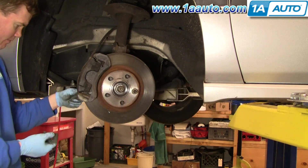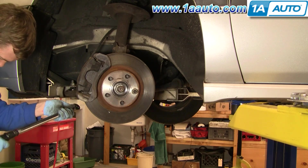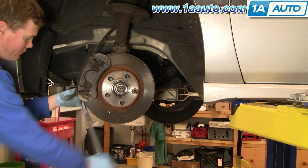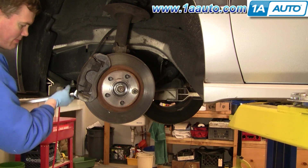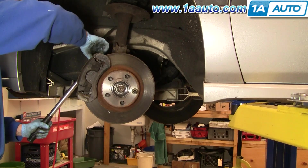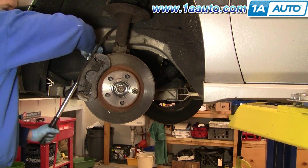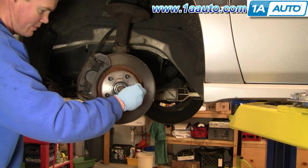We'll fast forward as we put those two caliper bolts on. Using a torque wrench, torque these caliper bolts to 50 foot-pounds. Once those are done, remove the lug nut that was holding the rotor, then spin your wheels straight so it's easier to get the tire back on.